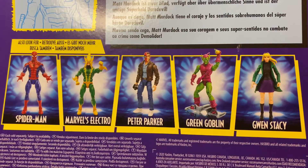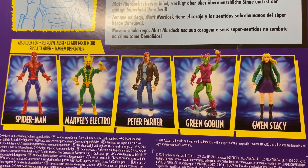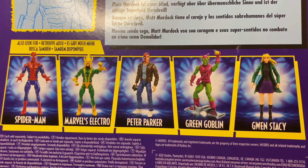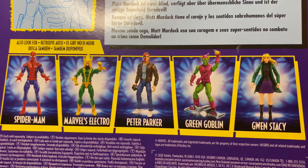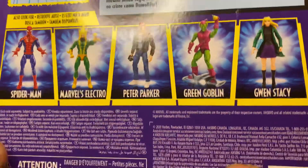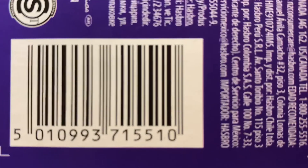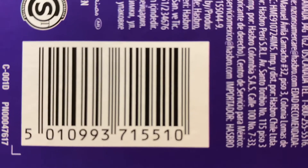I might get Electro, Green Goblin, and Spider-Man — I don't know if I'm going to do Peter Parker and Gwen Stacy yet. Here's the barcode if you want to go to your Target and see if they have this guy in stock.